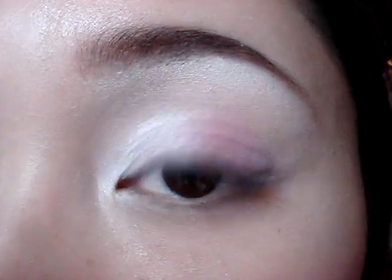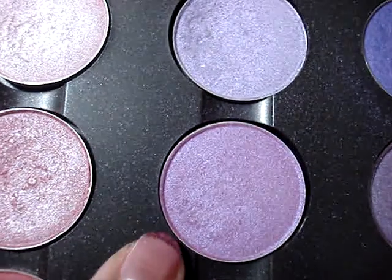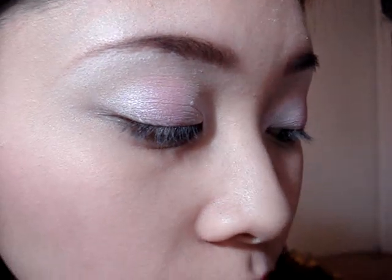This is what it should look like so far. Now I'm going to take MAC's Stars and Rockets Eyeshadow — it looks like this. I'm going to flip my brush over to the side I used the white on, and put it right next to that pink in the outer third of the eye and blend that in.